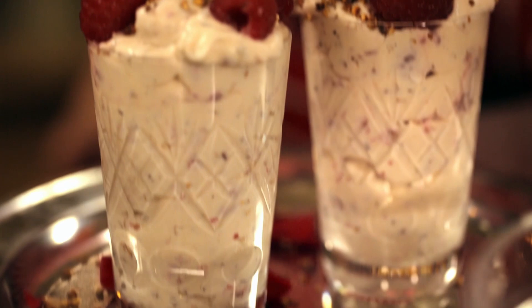Beautiful. Wow. The honey, the whisky and the raspberries together — that's fabulous. Sandra, Britishness at its best.